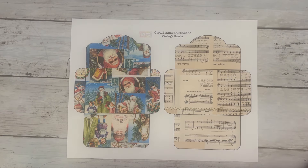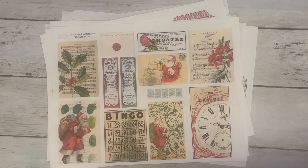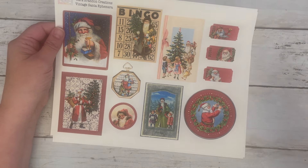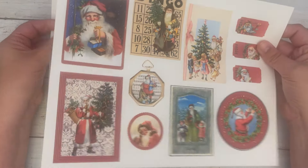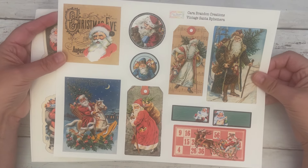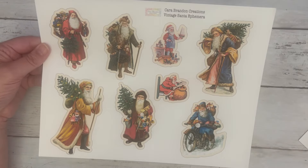I wanted to show you that this kit coordinates with a kit I made last year called Vintage Santa Ephemera. It's five pages and full of ephemera, so if you needed more ephemera than what's in the digital junk journal kit, you have this one — a lot of cut-aparts. There's that guy again; I just love that guy. And then some fussy cut Santas.